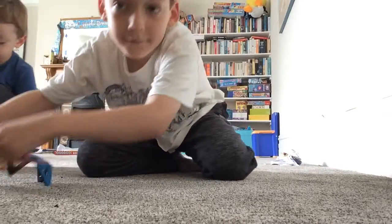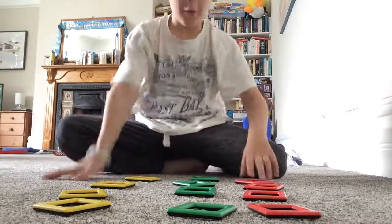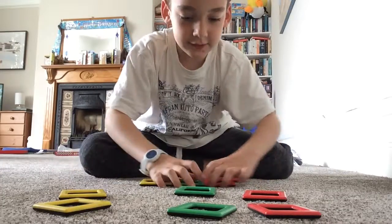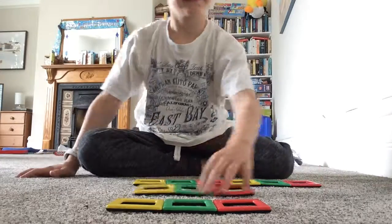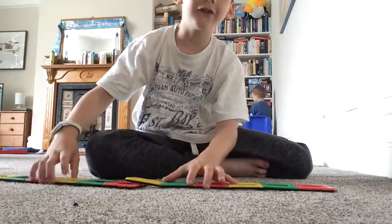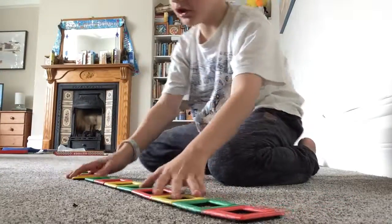Now you just have to do the outsides between the stars. Next up, you will need all the squares. First of all, you just put them together in rows like this. You go into fours and you can make it into a row of twelve, which is actually pretty long - about two feet.